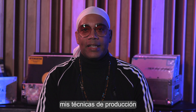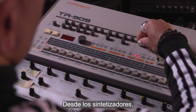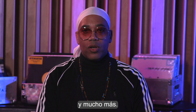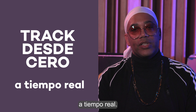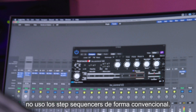I want to share with you my techniques for techno music production — from the synths I use, my favorite plugins, kick and bass tricks, and so much more. For the first time ever, you'll be able to see how I create a track from scratch in real time. I don't use the arpeggiator in a typical way, I don't use